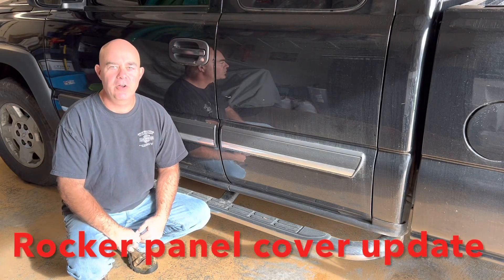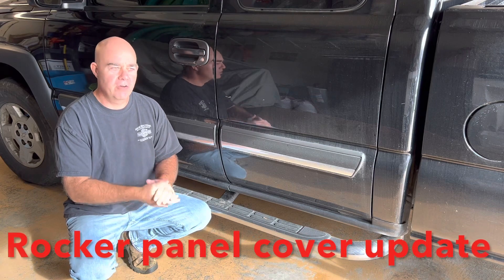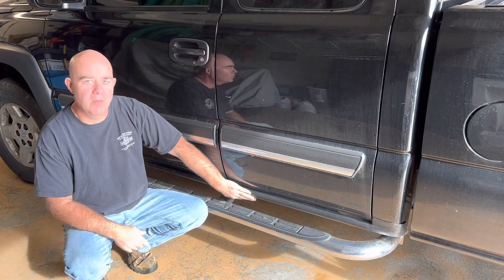Hey guys, Jaxer, Free Auto Mechanic. Got an update on our rocker panels that we did a month or so ago.